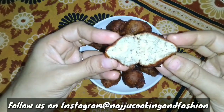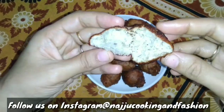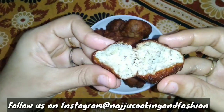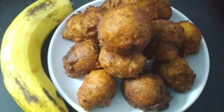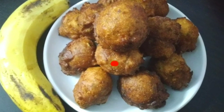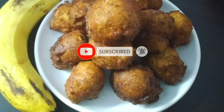If you want to try the recipe and taste it, please leave a comment. Please like this recipe and share it with your friends and family. Subscribe to our channel, and thank you for watching.